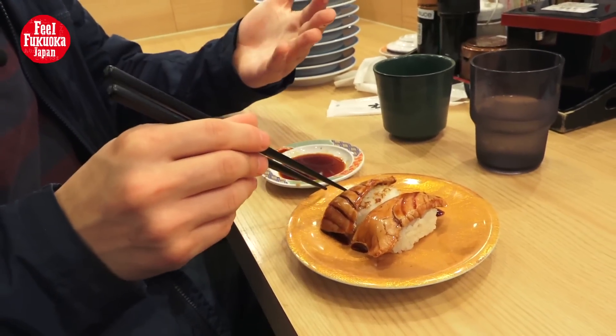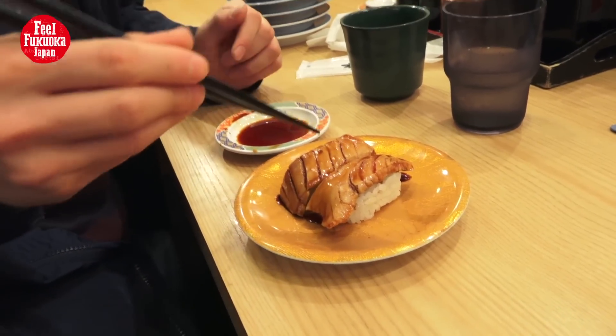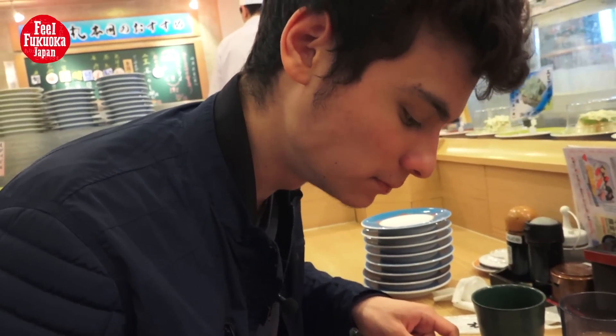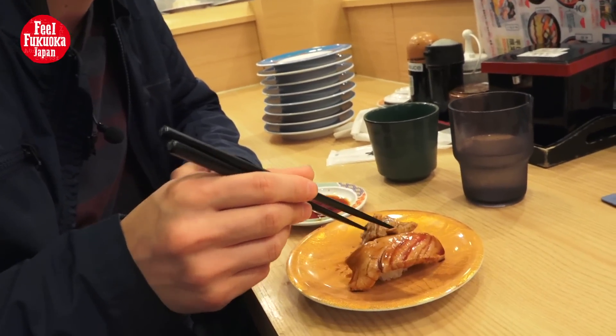There's some tuna — this is a really better quality dish, that's why it's on a different color plate. This color is the cheaper ones, but this is more expensive. I think it's really good so I'm going to try it. This is really good actually — it's tuna fish, but just a little bit fried. It's raw but it tastes a little bit like meat. Very interesting and very delicious.